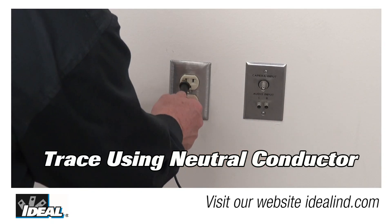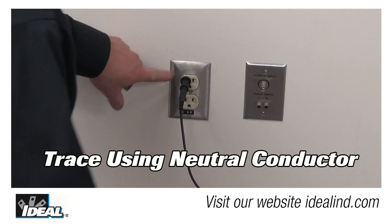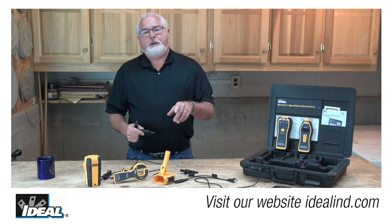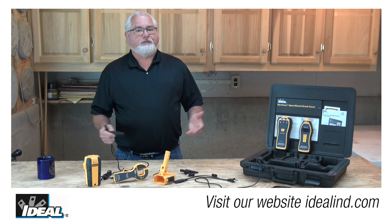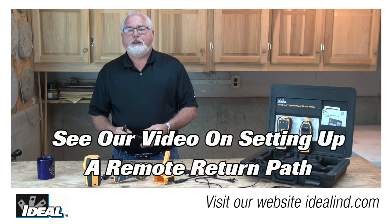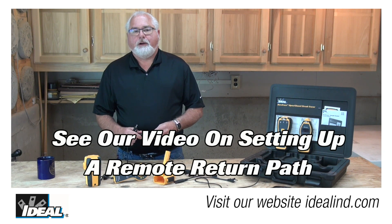The safest way to avoid this is to trace the neutral conductor in a circuit whenever you can. But that's not always possible, so I will describe here the safest way to trace a segment of a hot conductor along a section of branch wiring between two outlets on the same circuit, using a remote return path to ensure that we get the strongest signal to trace.